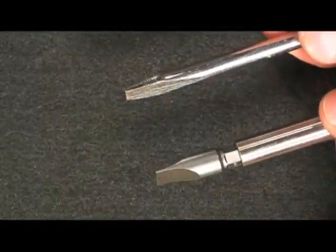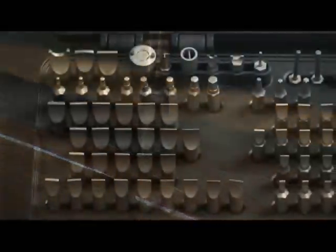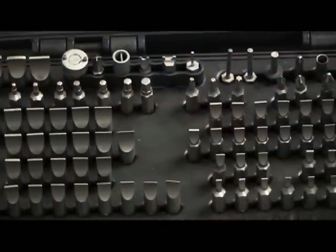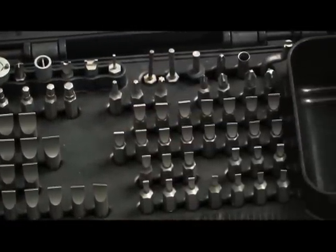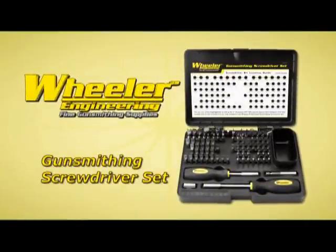Unlike a normal screwdriver, our bits are hollow ground so they precisely fit each screw and prevent damage. And with over 80 bits included in each set, you're sure to find the right bit for every application. Ask for the Wheeler Gunsmithing Screwdriver Set at a store near you.